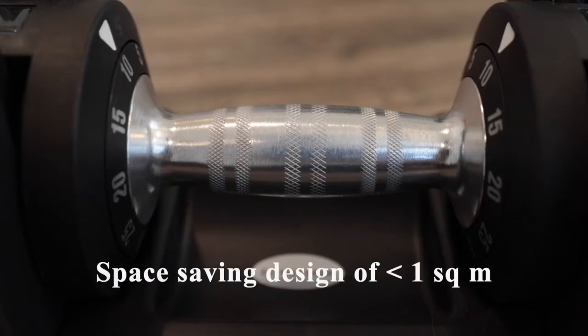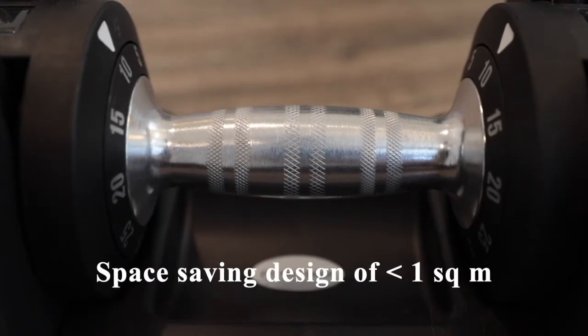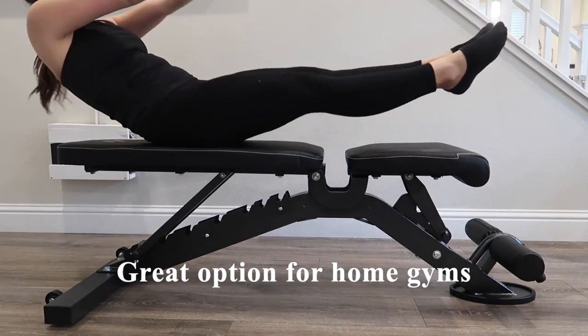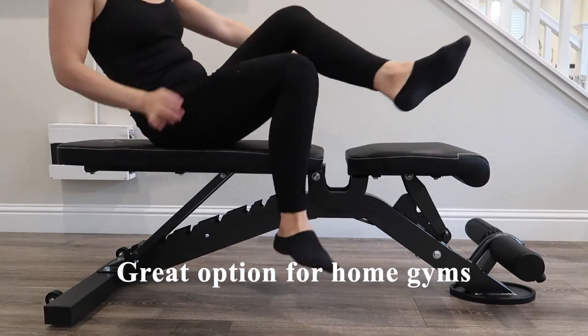I also like the space-saving design of these weights. Honestly, you just need to buy one or two and you'll be set for a while. These are a great option for anyone with a home gym, or even if you want to store them in your living room or bedroom to get a few reps in. It's a great way to do flexible, non-committal weight lifting without investing in an expensive bar or heavy weight plates.